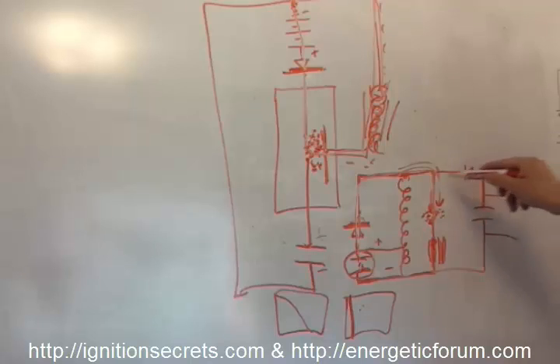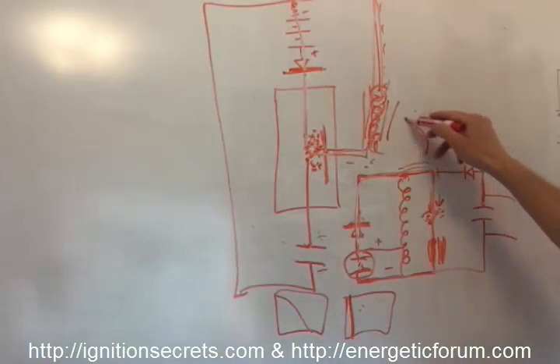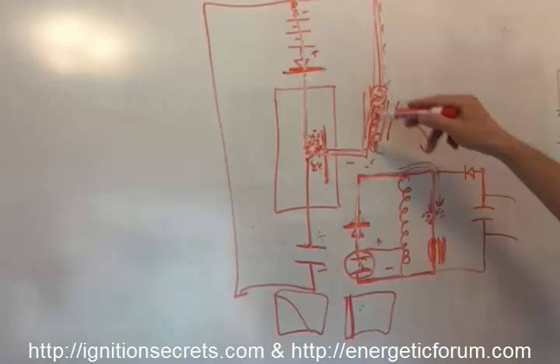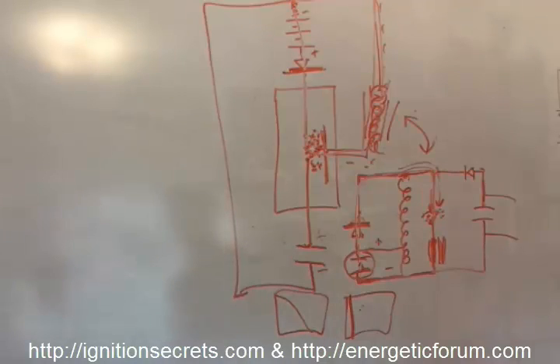I hope that clarifies what I've been mentioning about the mirror image analogy between the gray tube and my particular method of the plasma ignition. It's 100% identical in principle.